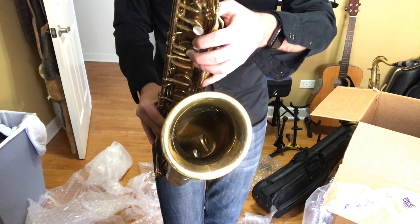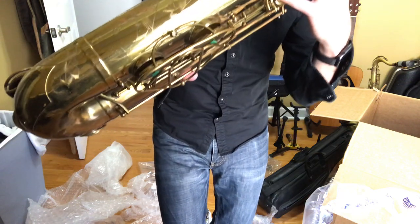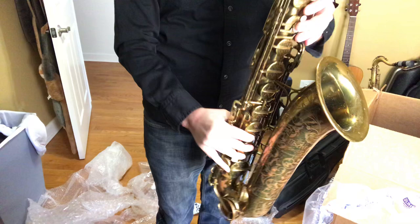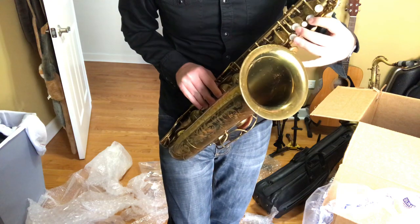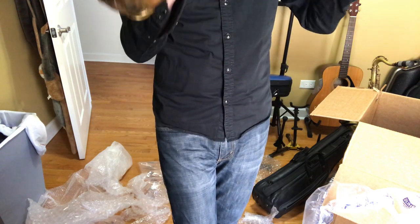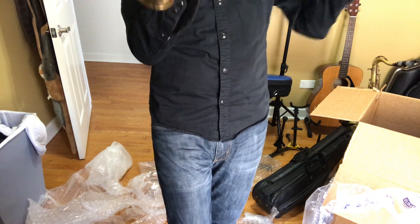Otherwise, everything is there. There is definitely something jammed up in the lower stack, but what do you expect when you're buying something at an estate sale. I figured this was going to need to go in for some repair work pretty much as soon as I got it, so that is not surprising at all. Palm keys feel like they are in decent shape. It definitely needs probably a re-pad overhaul. But on the body tube, it looks like everything is actually sealing pretty decently. G sharp needs some work.